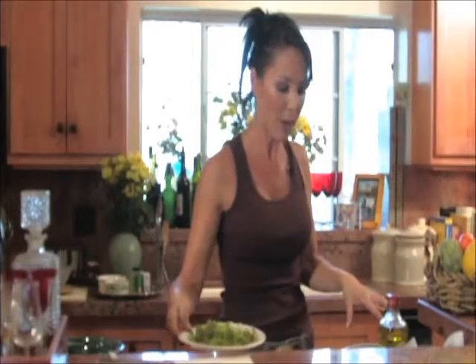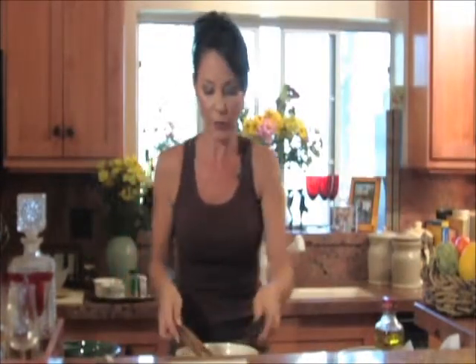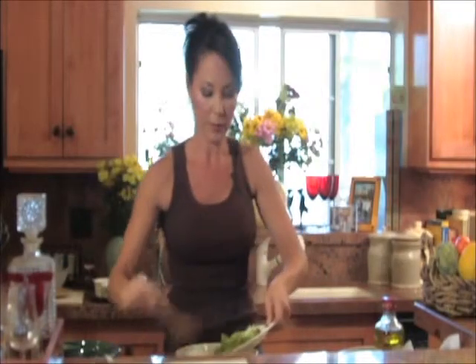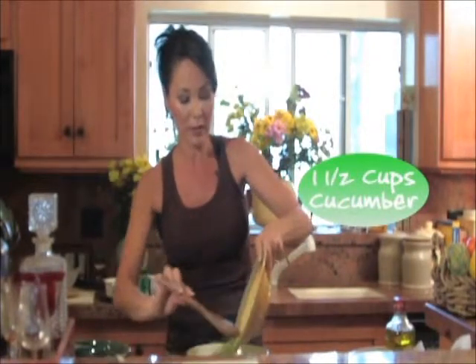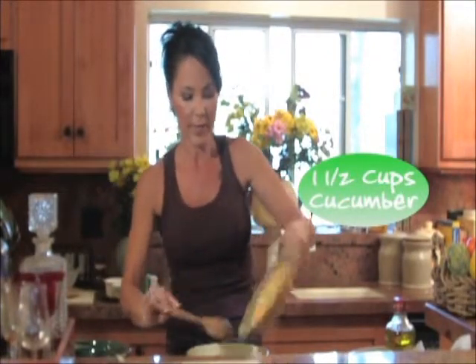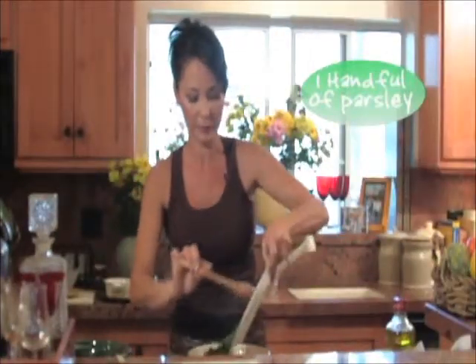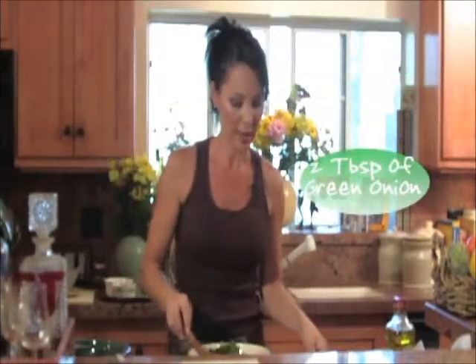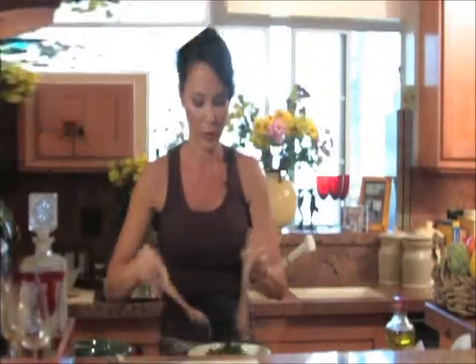So we have chopped tomato, chopped cucumber, a little bit of chopped lettuce, and some chopped parsley. We're going to mix all of this up — you're going to see how wonderful it's going to be. So we'll put the lettuce in. This is a lot of cucumber but it really is going to make the salad just fantastic. Add the tomatoes, add the parsley, and then we have some green onions. We're going to mix this up.